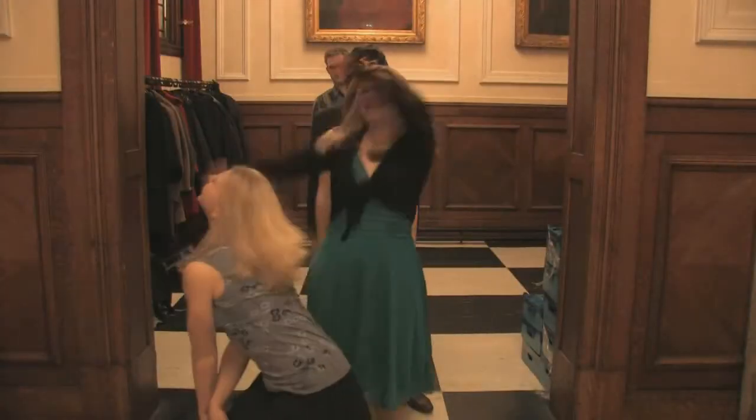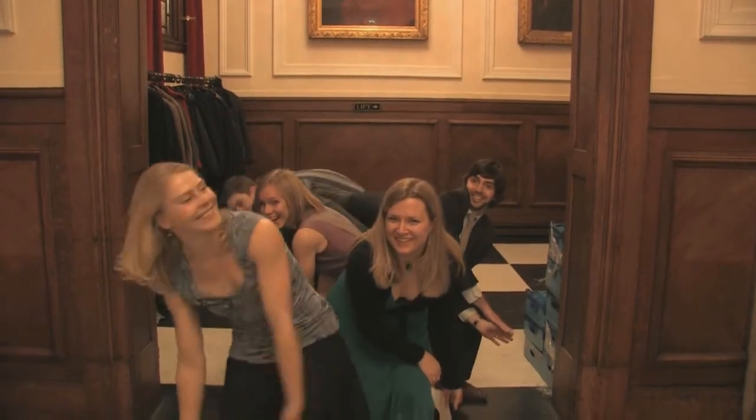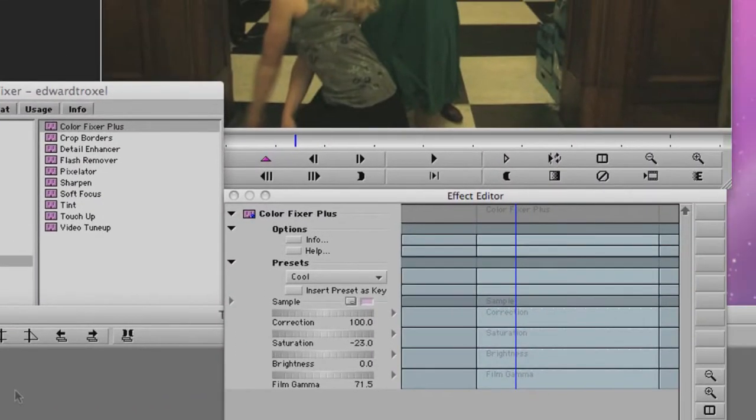The color balance is all wrong in this shot. The camera was probably balanced for outdoors, so the interior lighting is far too warm. We place ColorFixer Plus on it. Start with a clean slate — we use the Reset to None preset.